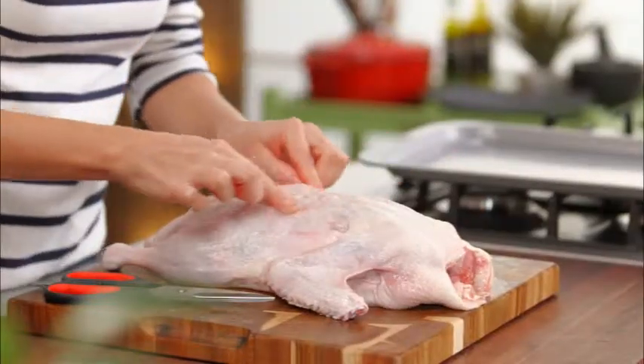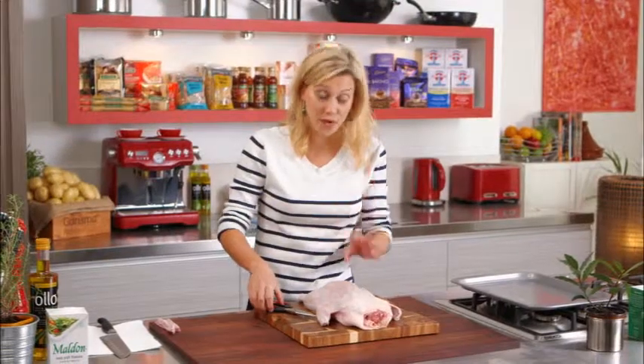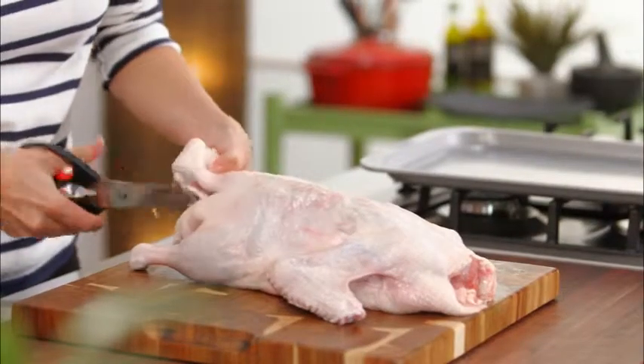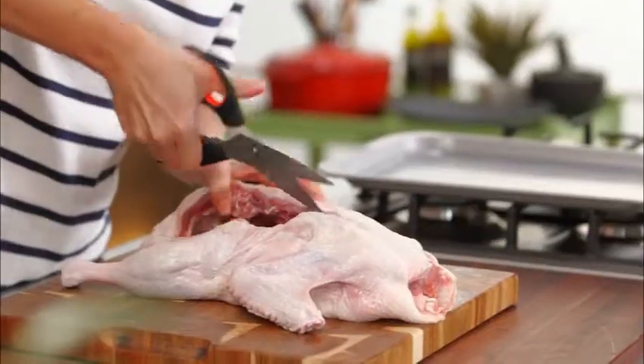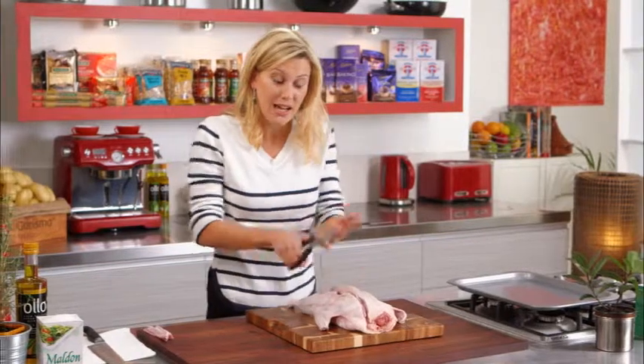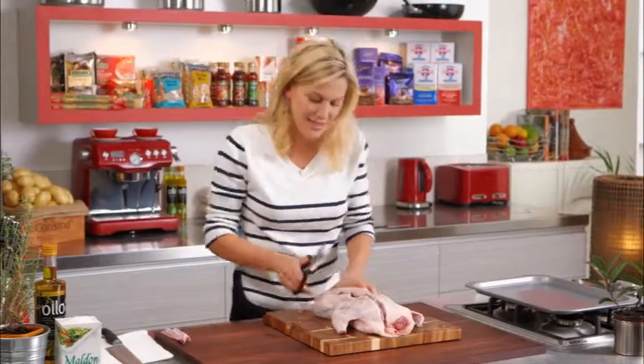At the back there's the backbone, and it's as simple as following it on each side. Just taking your time, you can see how easy it is to run the scissors along there. Do it of course to the other side, take that backbone out, and all we have to do is flatten the actual meat.